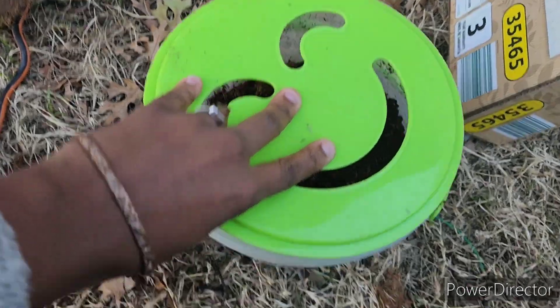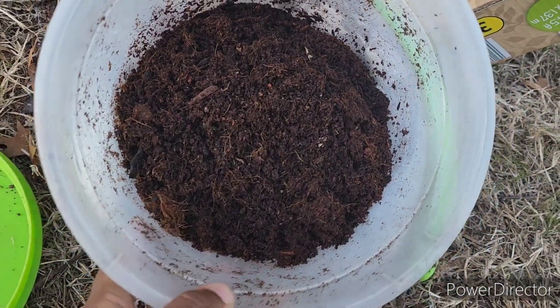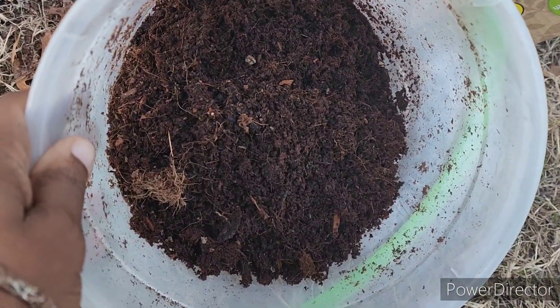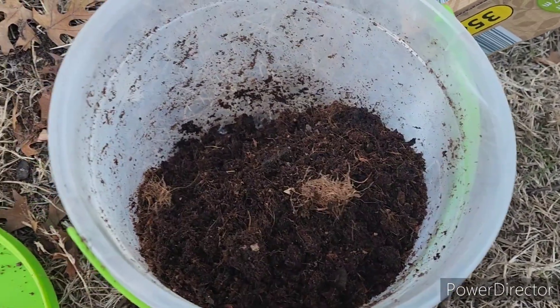I'll just pull some out and show you some varieties that I'm gonna plant. Let me show y'all my planting medium mixture - right here. I have other videos of planting seeds. This is coconut coir mixed with a little bit of homemade compost, and this is what I plant my seeds in. I always sit them in trays and water them from the bottom.